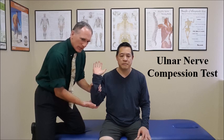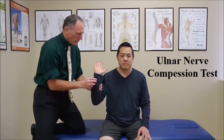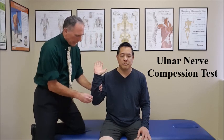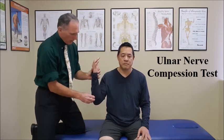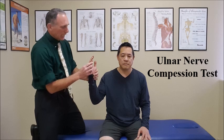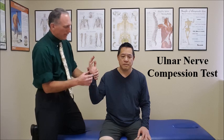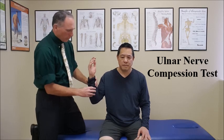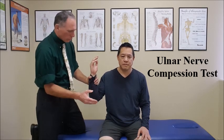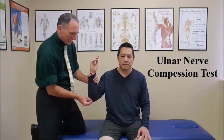If the patient experiences numbness, tingling, burning, or sharp pain in the medial aspect of the forearm, wrist, and hand into the pinky and into the medial aspect of the fourth finger, then it is a positive sign for cubital tunnel syndrome, also known as ulnar nerve entrapment at the elbow.